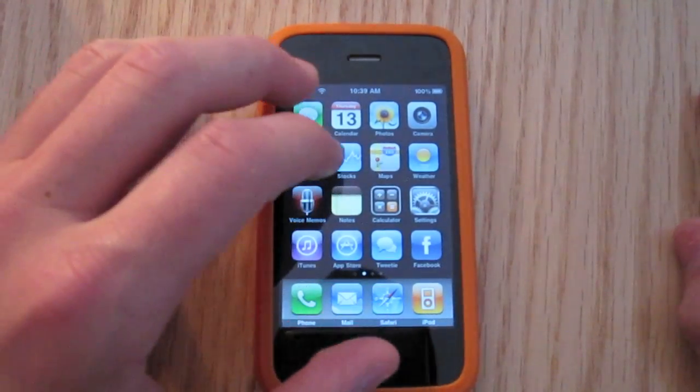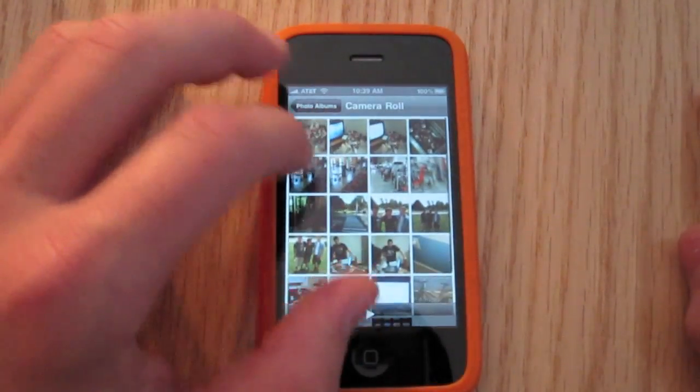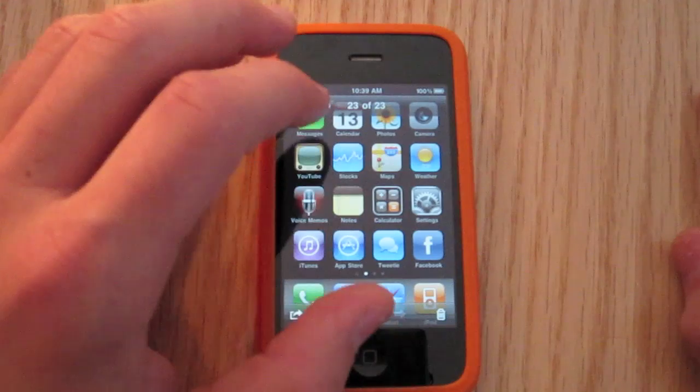And you can see if you go to your photos and camera roll, it has a picture of my homepage right there.